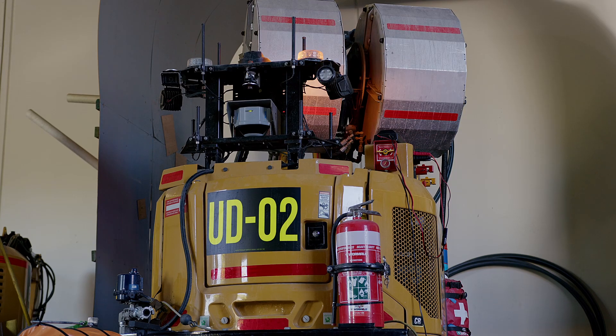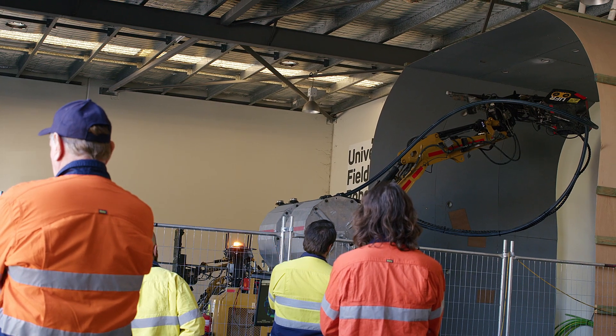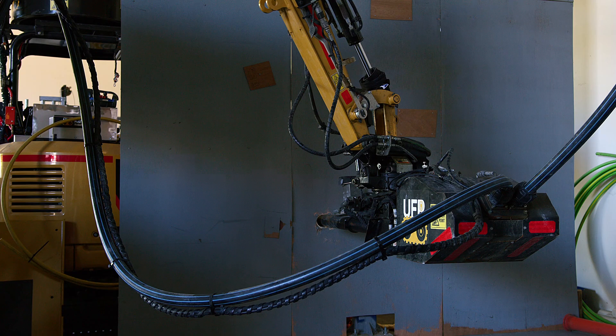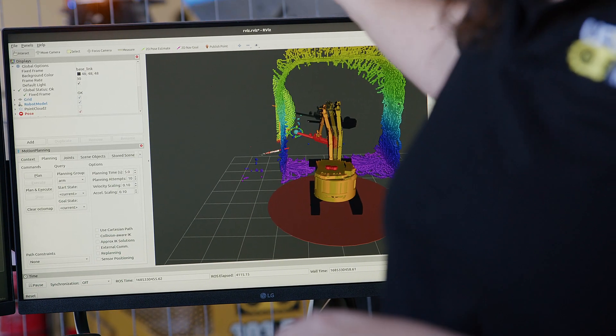I'm Jessie McVicker, the project manager for the hole prep project. The goal of this robot is to prepare underground production holes for charging, as well as completing QA on the holes — checking for length, continuity, voids and breakthroughs, as well as potentially surveying them and getting a collar and toe position of the hole.